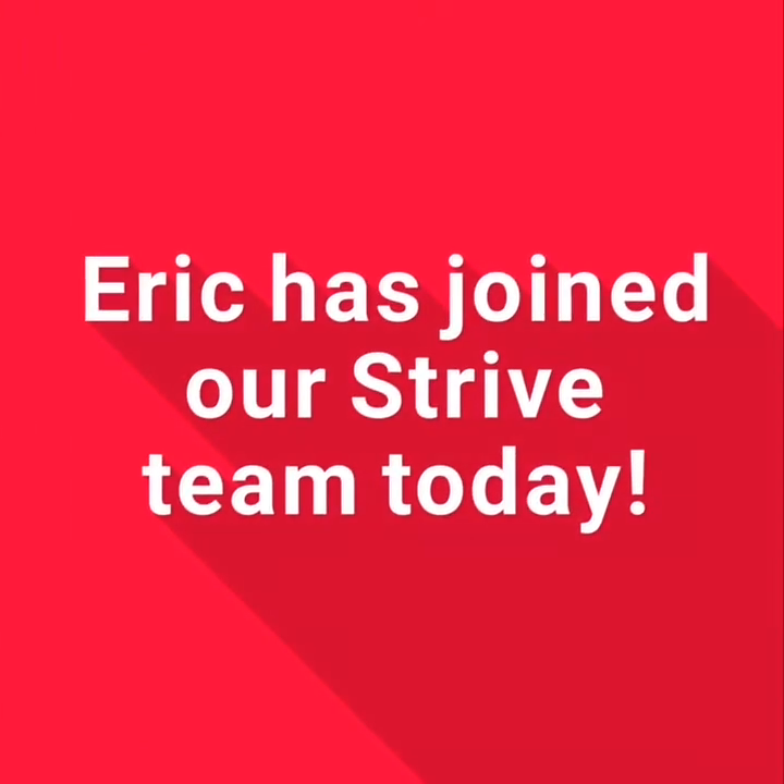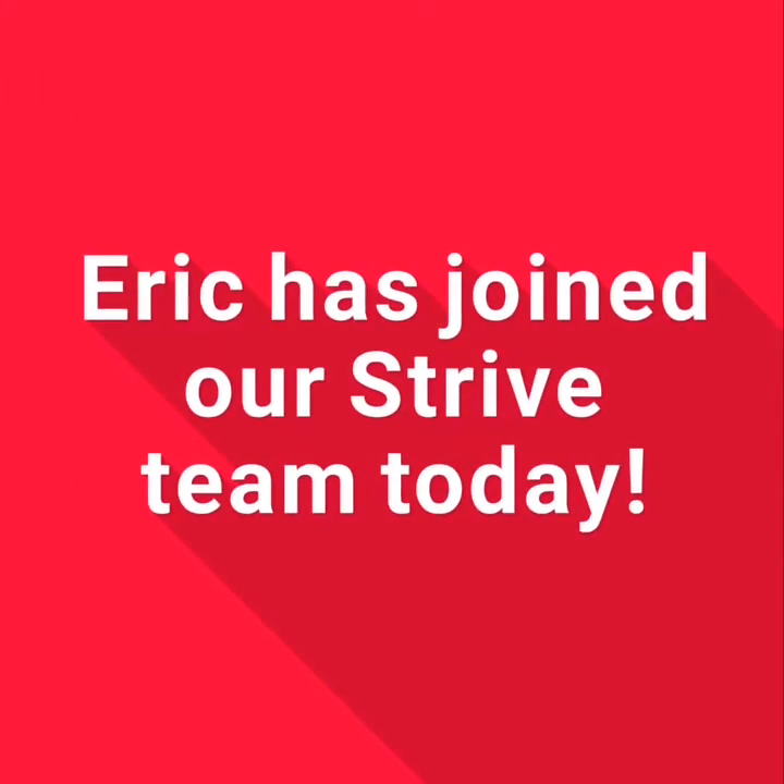Hi everyone, I'm Eric O'Sullivan, professional rugby player with Ulster Rugby. Thank you for having me along to be part of your sports day today. I'm really excited and hopefully it'll be a great day for everyone involved. Today I'm going to bring us through a bit of a warm-up — some of the exercises we use ourselves during our warm-up — and hopefully it'll get your day off to a great start.